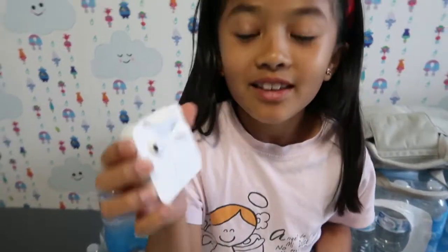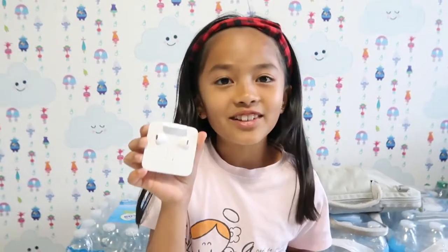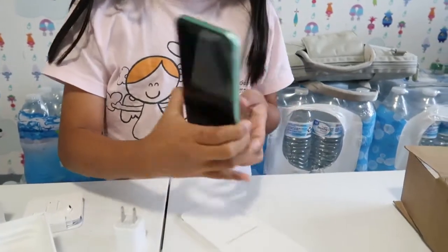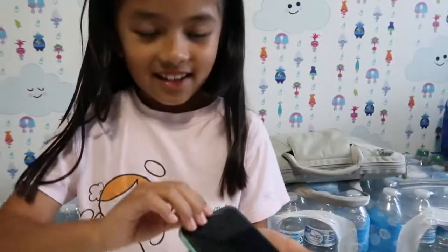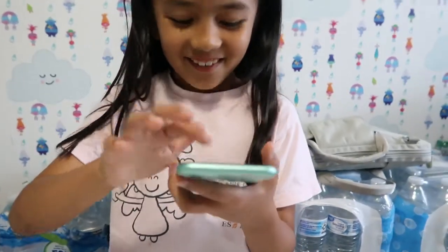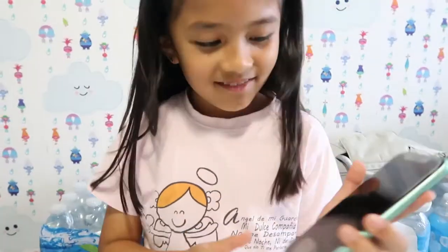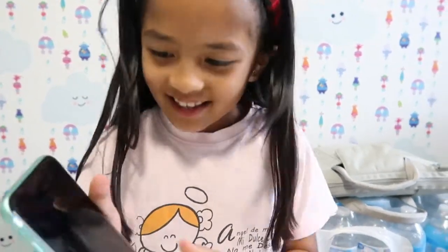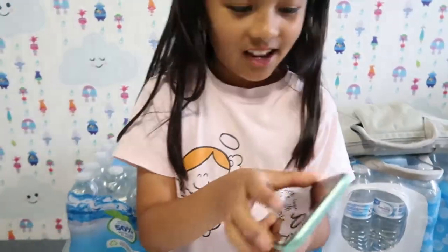They come with earphones — it's not AirPods, I know. We open it up and this is the phone — it's really nice!